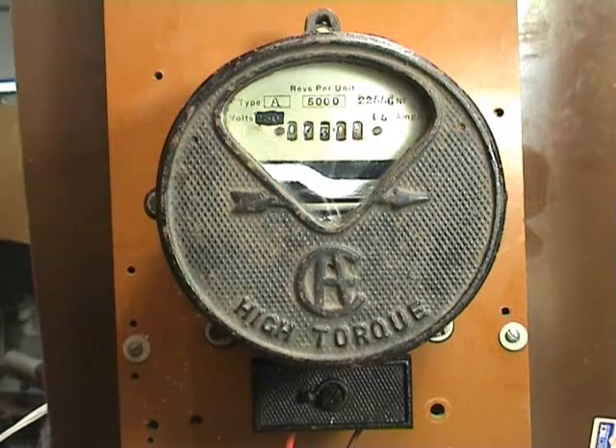We'll open this one up and have a look in it. I'm not sure what the make is — the letters A, C, and E and A are visible. But it's a DC meter.